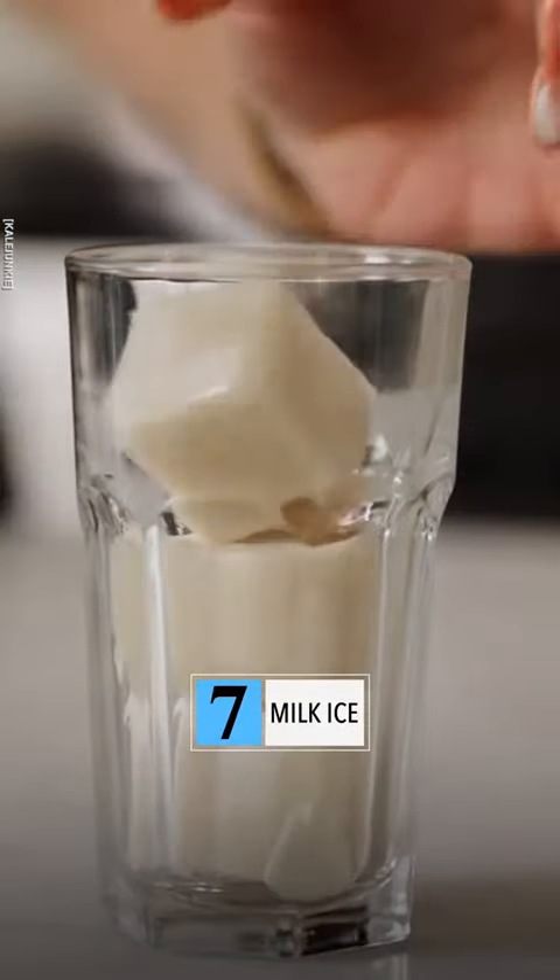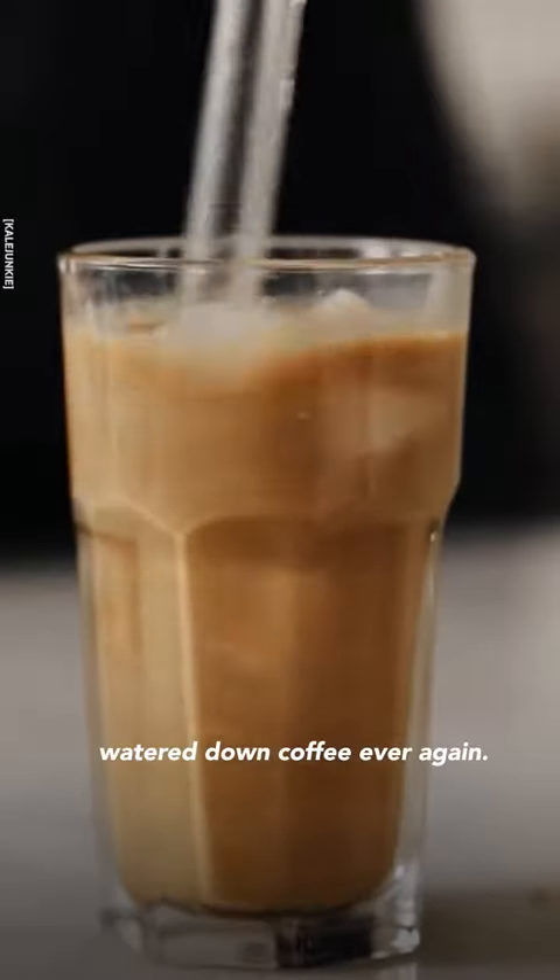Freeze your milk of choice and add them to your coffee instead of regular ice cubes, and you'll never drink watered down coffee ever again.